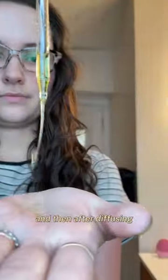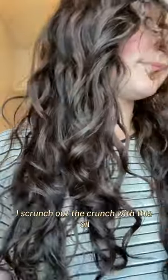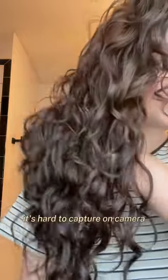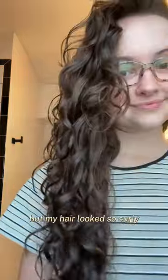Today I grabbed this defining foam that always gives me really great results, and then after diffusing I scrunched out the crunch with this oil, and these are my results — they are so close to my bowl method results. It's hard to capture on camera but my hair looked so curly.